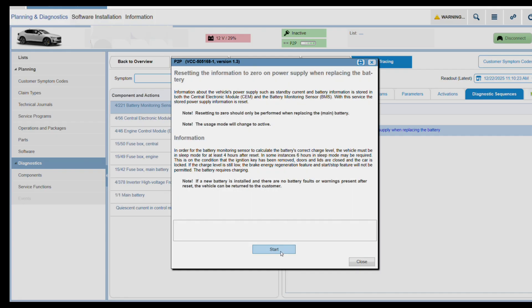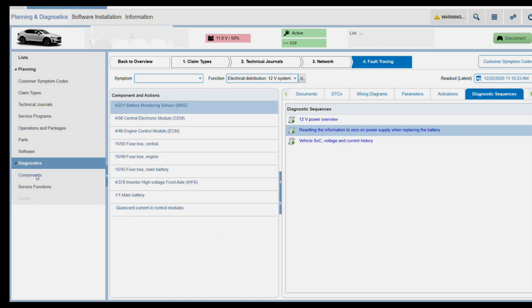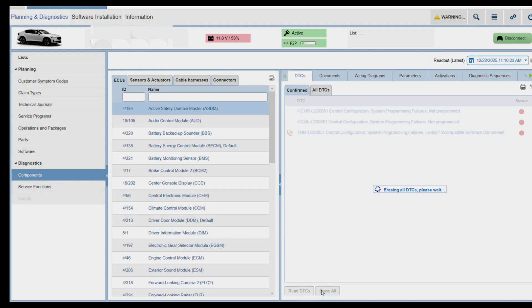Let's proceed. The test is now running and it is successful. What this does is tell the onboard charger not to charge the battery as much as it previously did. It's time to clear the codes now. As you'll see, the voltage here is not charging yet — but when you clear the codes, the vehicle should start charging.